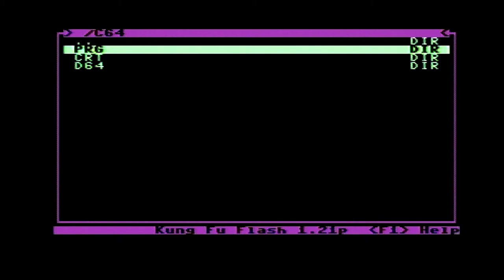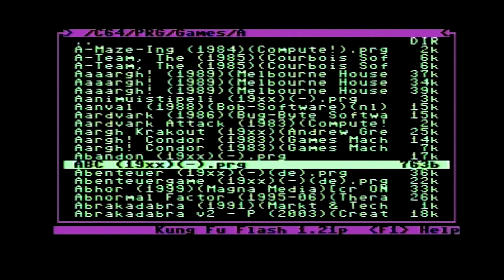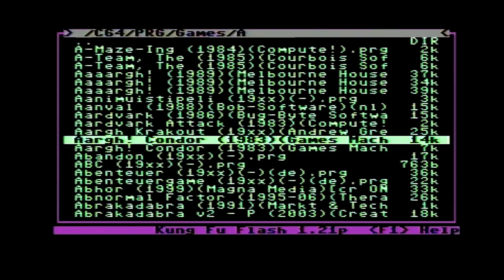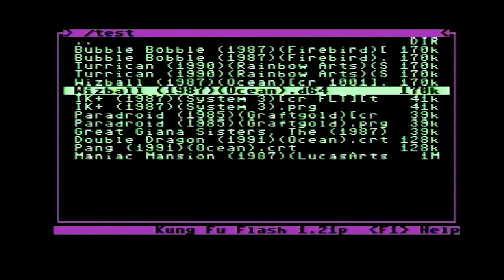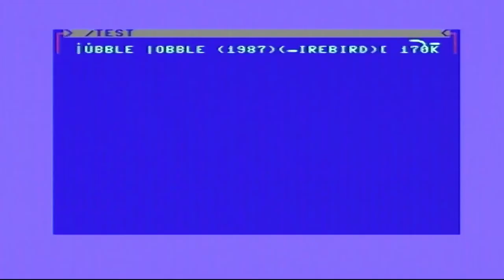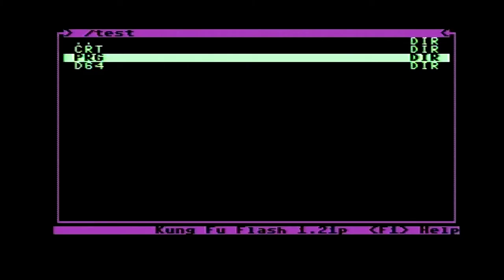The menu software allows folders so you can nicely organize everything by category and letter if you wish to. You can browse files one by one with the up and down arrow keys, or left and right to skip a page. The page skipping is fast, which is great. There's also a search function which is very useful. To load some software you simply highlight and select a file and depending on the format it will start to flash or load it.